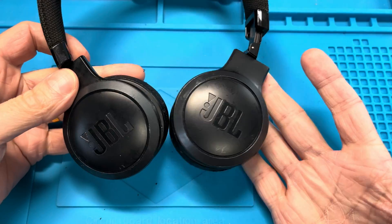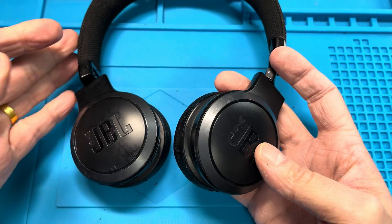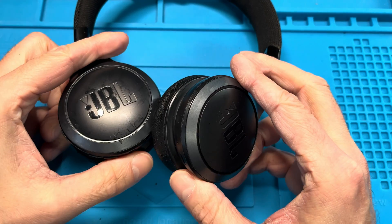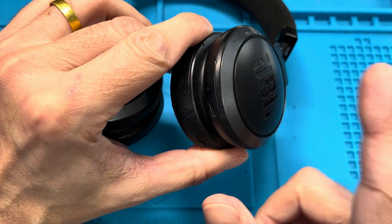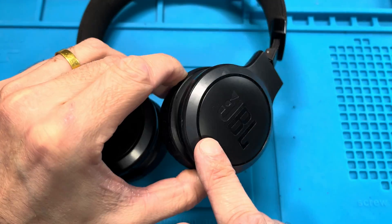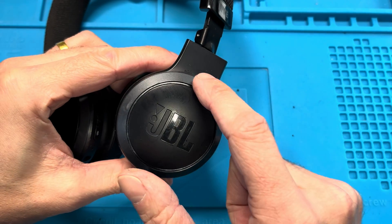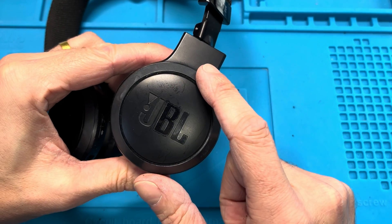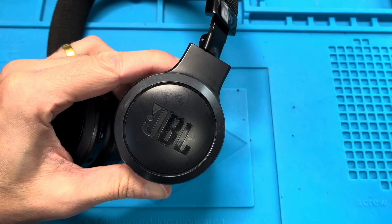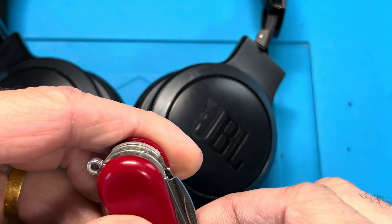Hey guys, in this video we want to explain how to replace the battery on the JBL Live 400BT. This is going to be really simple - we're not expecting you to have any special tools, so that everybody can replace this. If you do have the tools to make this a better repair, I encourage you to use them, but we're explaining it the way that everybody can do it. The battery is located in the left ear cup, the one with the charging port on the bottom.